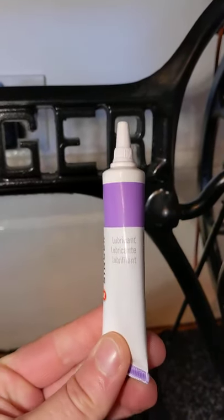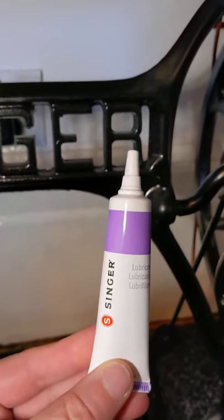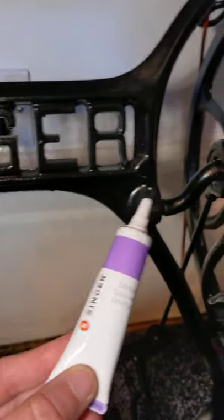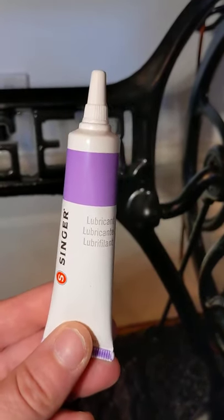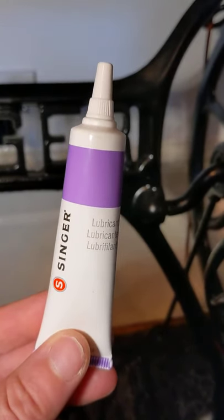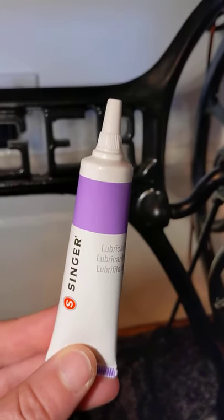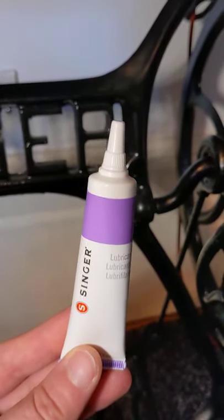That's where you need to put grease. The grease I use is Singer lubricant - it's for the motors, if you've got a Singer motor. This is what you would normally put in your motor, but it works the same for those bearings. I got this from that selling site, but you can probably get it on Amazon, or Dave will sell motor grease.